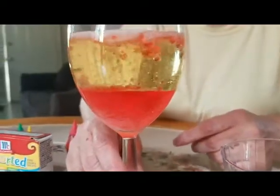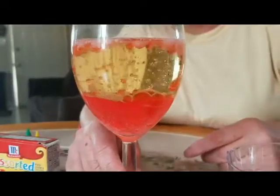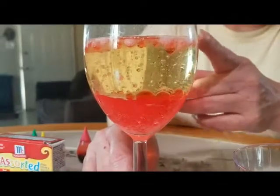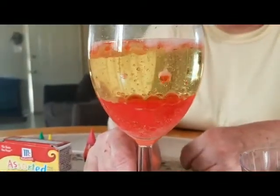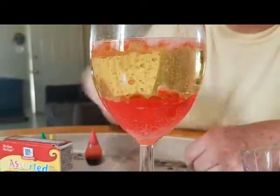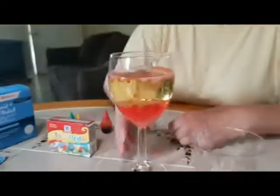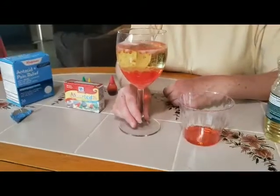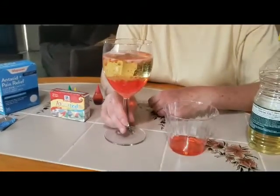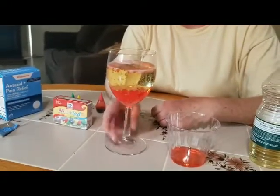I hope we can do this experiment one day at school when we come back — it's a really fun experiment. Do you see the small bubbles coming up? If you want to do more, you can put another tablet of the antacid pain relief. Mommy and daddy can help you, or your brothers and sisters. Okay, bye!